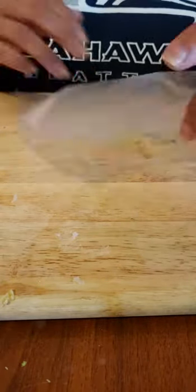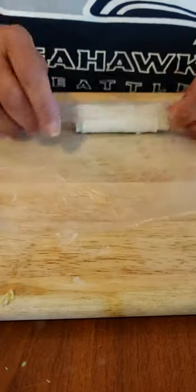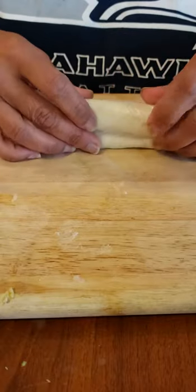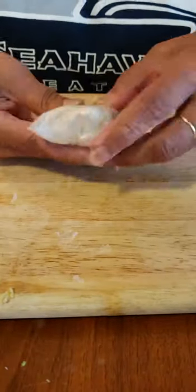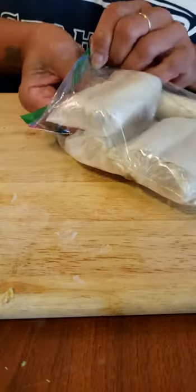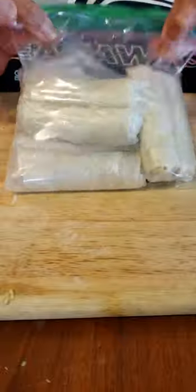So now what I'll do is I'll take these little papers that I have, because I like to wrap them individually so that when they freeze they don't get freezer burn. And I wrap it like this — nice and tight — and I put it in my baggie. So now I have eight of them in here so I can put one more in here.